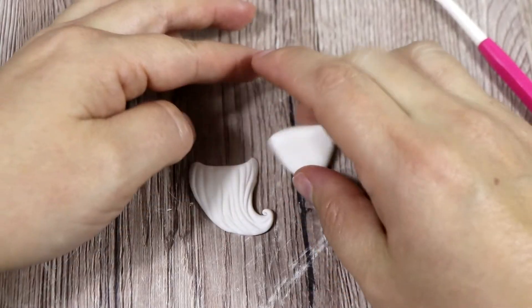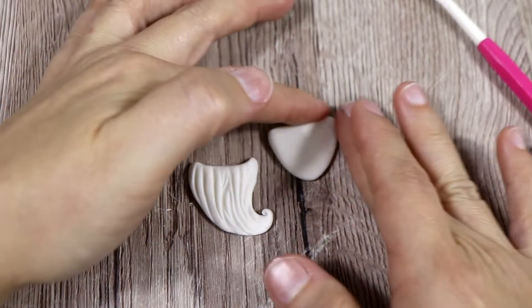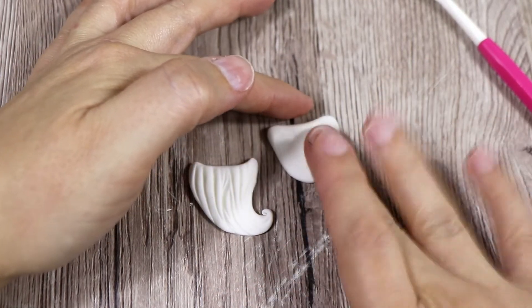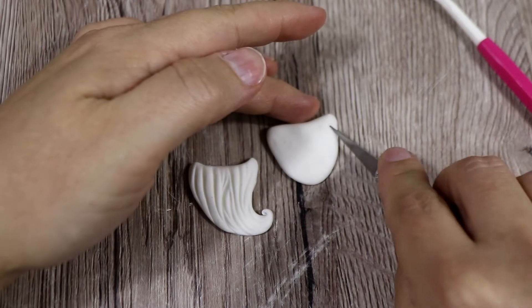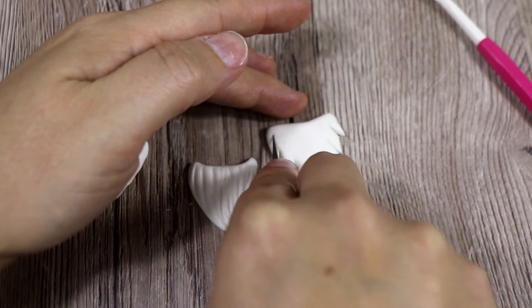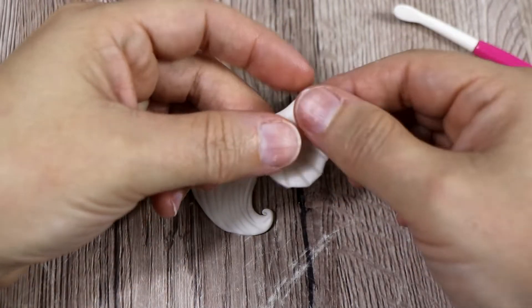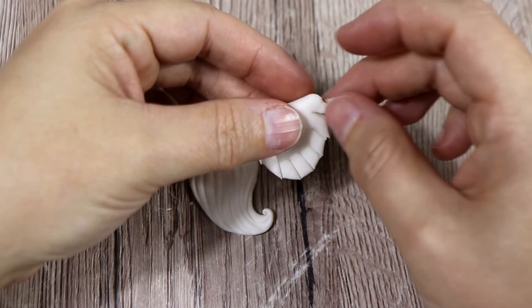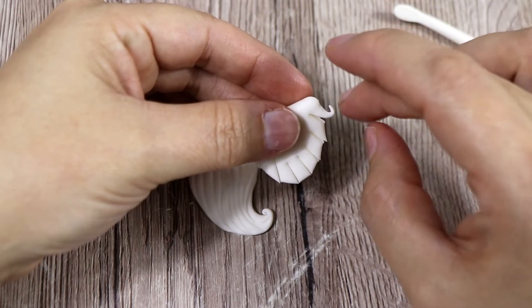The last one — again as usual we're going to start from a flat triangle, we're going to make it a little bit longer, and then we're going to make lots of cuts. Then what we want to do is to make lots of curls. I really like this design — I think it's really different and really cute as well.